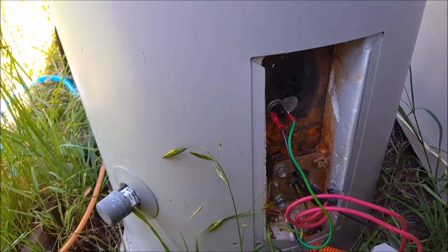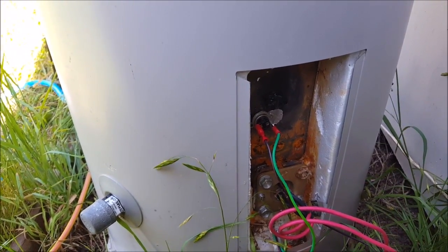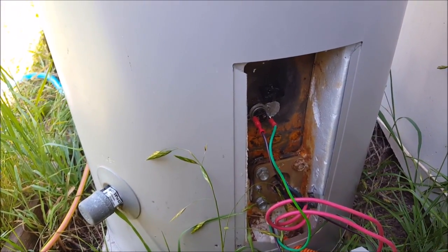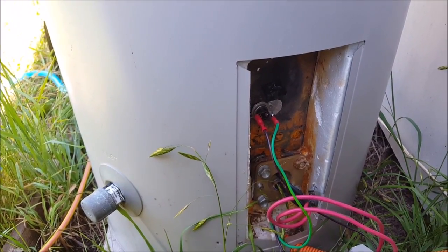I think it was Friday the 28th of October — I forget the exact date — but I measured this at about 6pm, and the water temperature was 86 degrees Celsius.